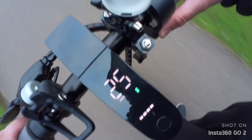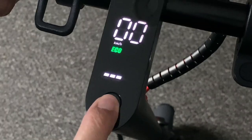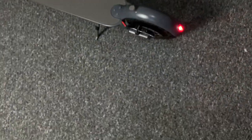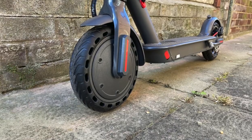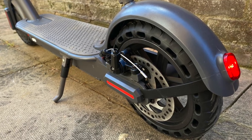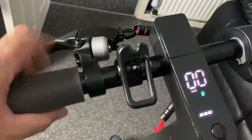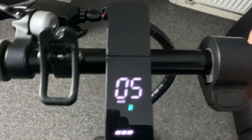You have an LCD display showing your speed and battery life, and there are three power modes — with mode 3 giving you the top speed. You have front and rear LED lights which can be switched on or off by double pressing the power button. The scooter has 8.5-inch solid anti-skid wheels on the front and the back, so they will never puncture. There's a single mechanical brake on the back wheel, and on the handlebar you'll find a bell and on the right-hand side your throttle for acceleration.